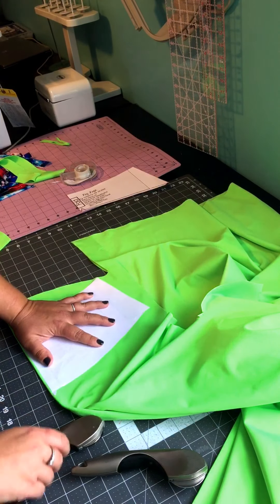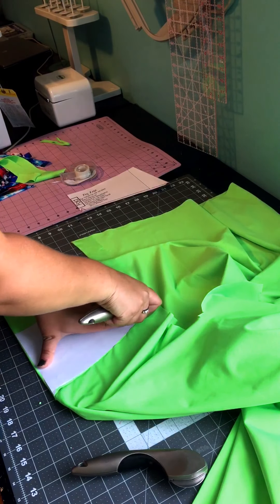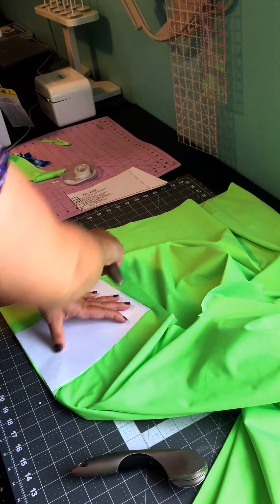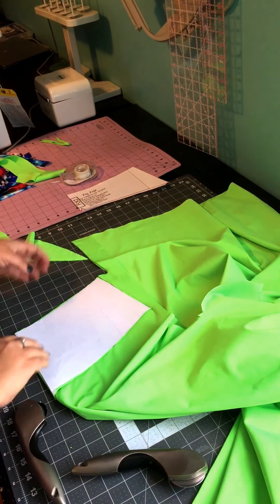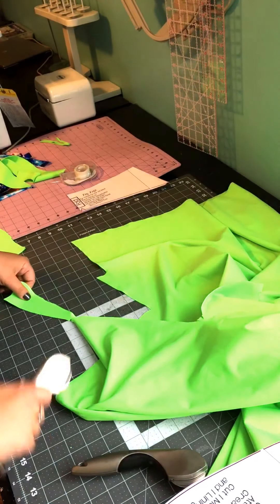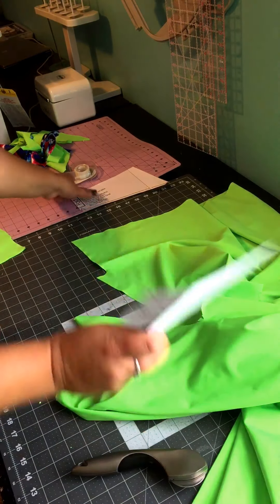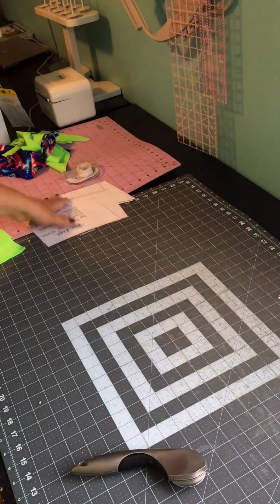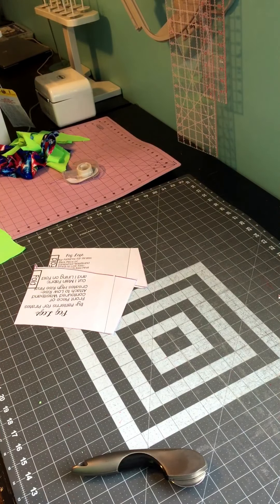If you guys have any questions, don't hesitate to ask. There's a lot of useful information on our blogs, but we are just a message and a post away. I'm going to go ahead and finish cutting the waistband, the lining for the waistband, and the bands for the pockets. I'll see you guys here tomorrow when we start sewing our peg legs.